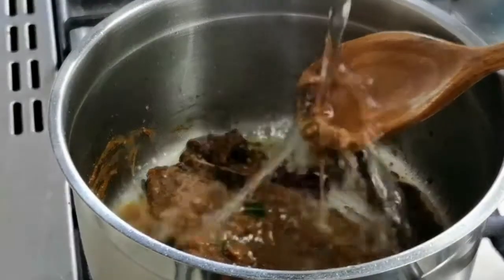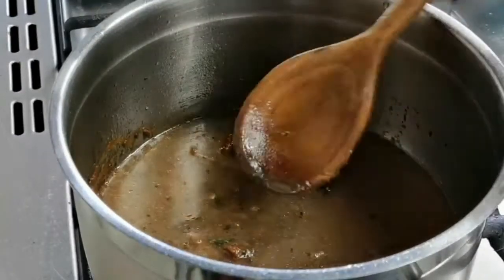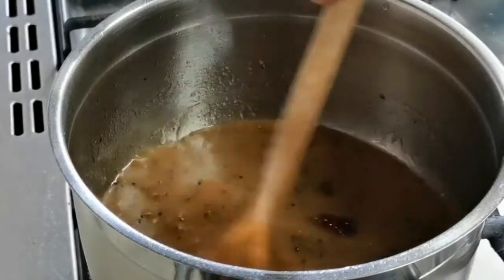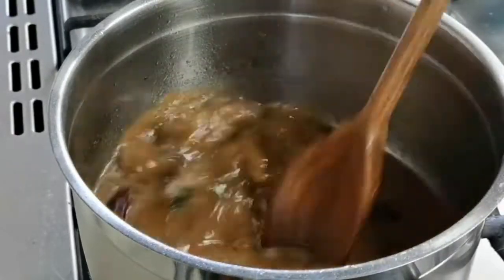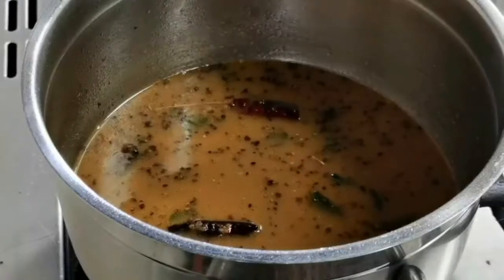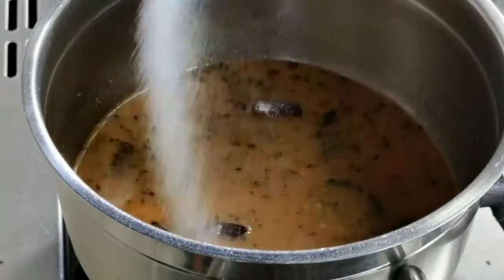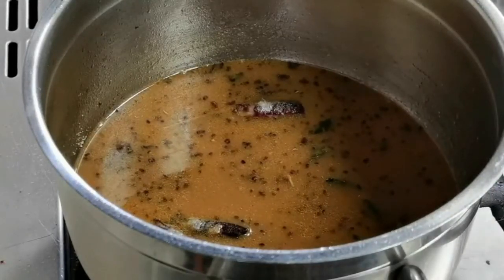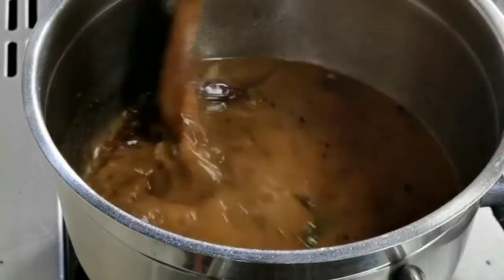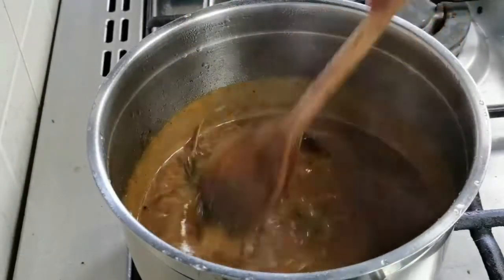Add two cups of water for the masalas to cook and give it all a nice mix. Add some salt. Let the masala cook on low heat for three to four minutes. It's been four minutes and it has come to a thick consistency.